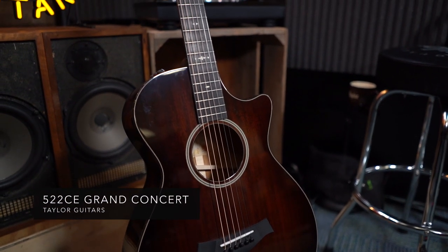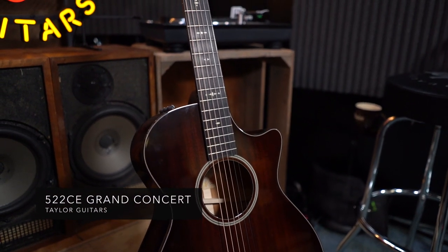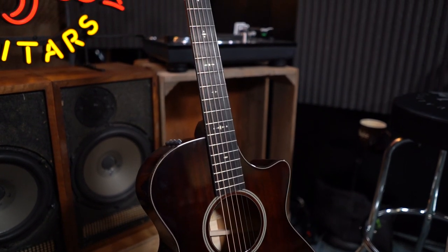If you recall, we added B-Class to the Grand Auditorium last year. The B-Class is a bracing system that Andy developed and put in the Grand Auditorium that balances out the sustain and the volume, keeping them from compromising one another, and also improves intonation in the guitar.